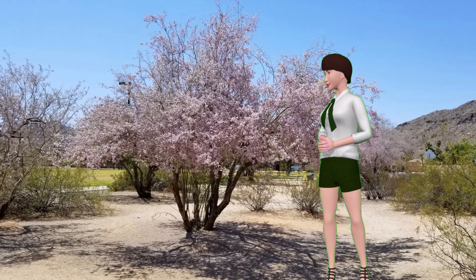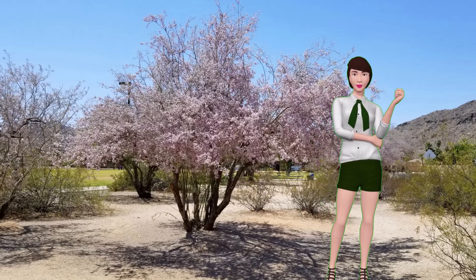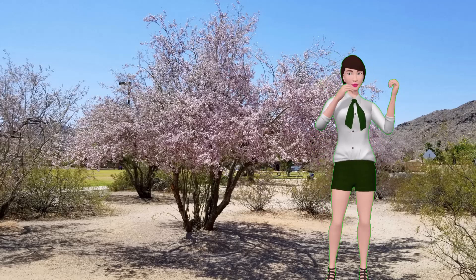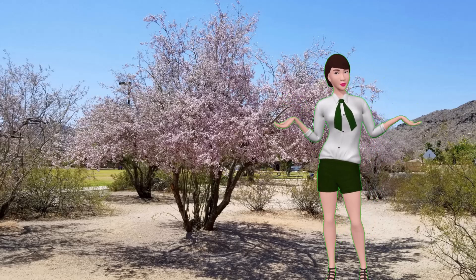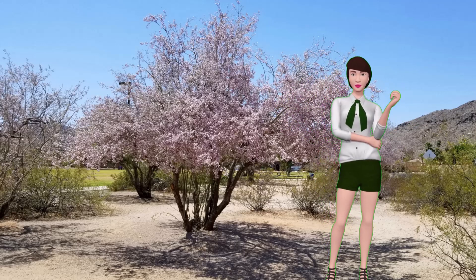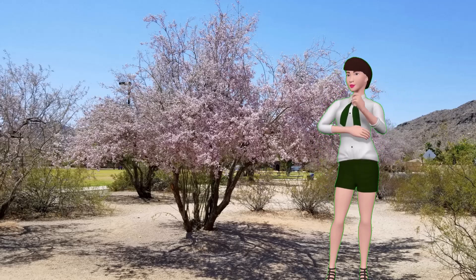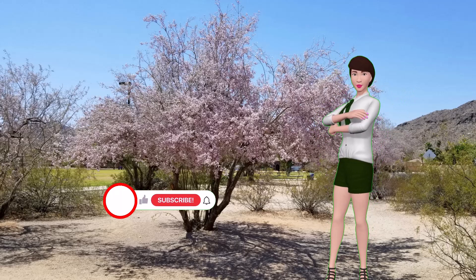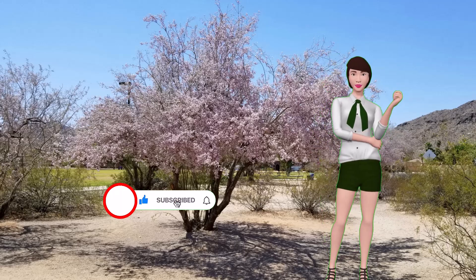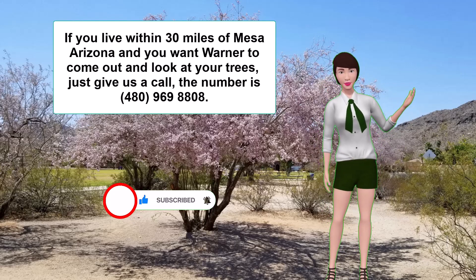Also, while we're on the subject, our garages and sheds get 140 degrees in the summertime — this damages the fertilizer. So you need to keep the fertilizer someplace cool in the summer, and if you've got fertilizer that's been in the garage or shed in the summertime, you need to get rid of it. Well, that's about it. I hope this helps you with your trees. Please subscribe to this channel and hit like, and if you live within 30 miles of Mesa, Arizona and you want Warner to come out and look at your trees, just give us a call — the number is 480-969-8808. Thanks and goodbye.